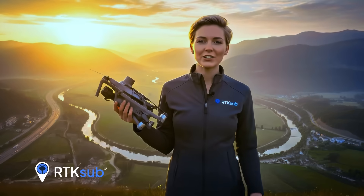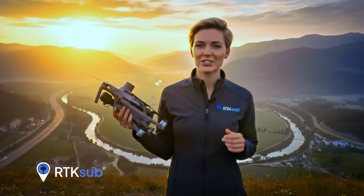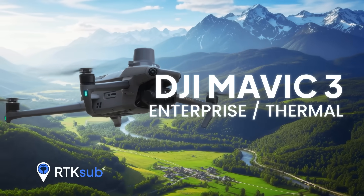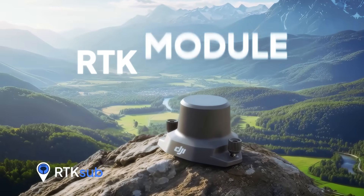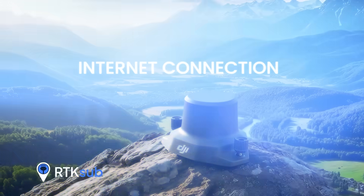Hello Drone Pilots! Today we'll learn how to connect the DJI Mavic 3 Enterprise to RTK-SUB for centimeter level accuracy. This tutorial applies to the DJI Mavic 3 Enterprise and thermal models. Remember, you need the RTK module installed and your remote controller must have internet connection, either via SIM card or tethered from your phone.